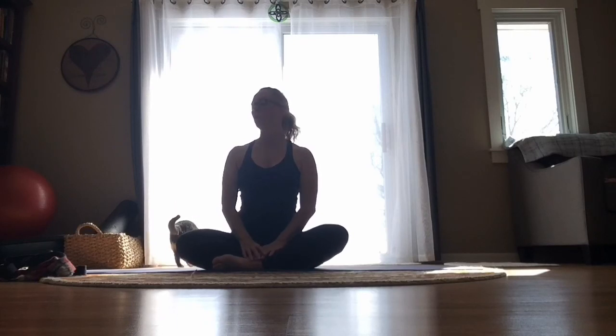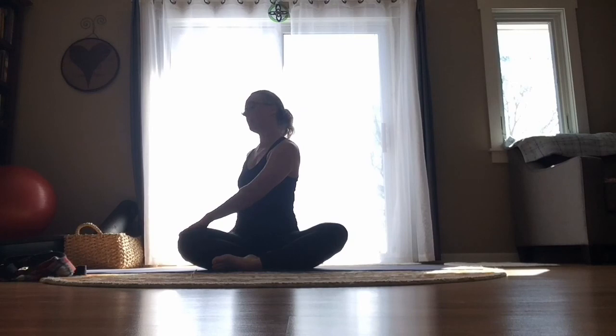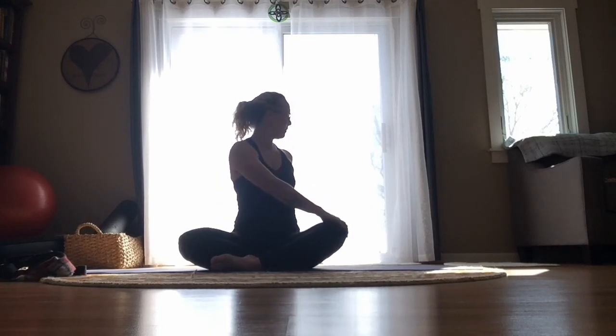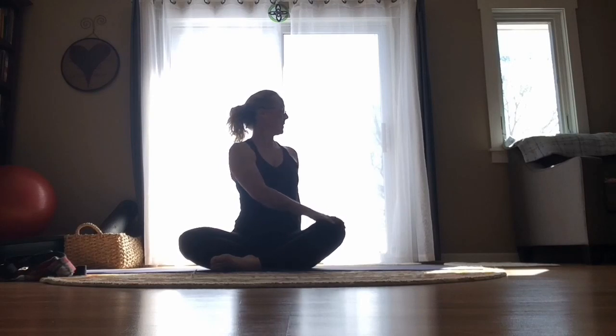We're going to look gently towards that right shoulder. If it feels okay, maybe add a little bit of a torso twist — left hand on that right leg, right hand behind you. Then slowly unwind and bring it back to center. Pause here in the middle. Then look over that left shoulder. If it feels all right, maybe add a little bit of a torso twist — left hand behind you, right hand touches that left leg. Be here as you breathe, then slowly unwind and bring it back to center.